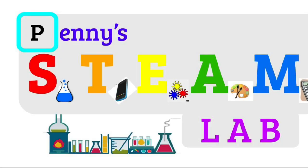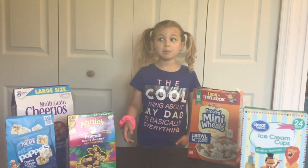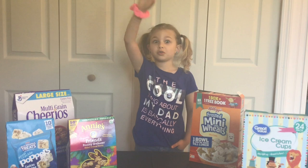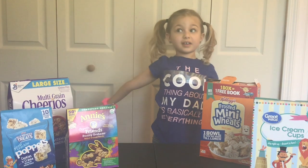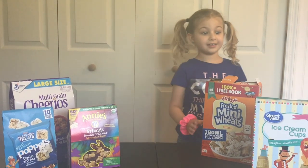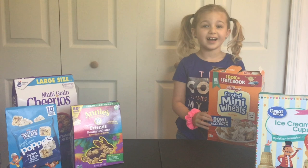Welcome to Penny's STEAM Lab. I don't know about you guys out there, but my parents, since coronavirus, have been going crazy. One thing that drives my parents the craziest is when I get cereal and it looks like this. Hey, I'm sick, I'm trying my best.